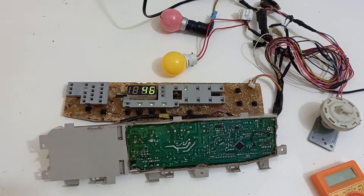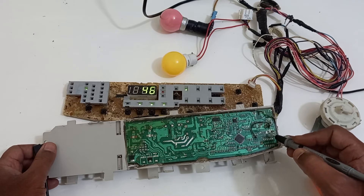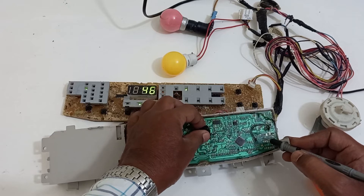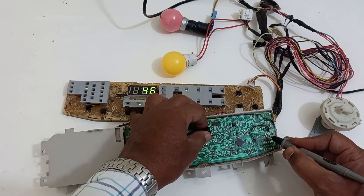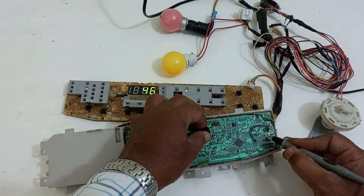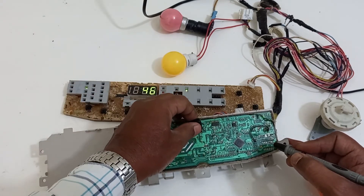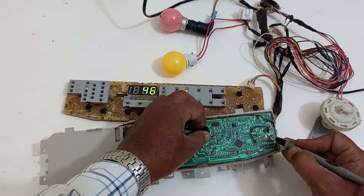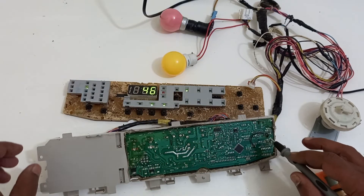I am switching on the machine. For easier understanding, I have isolated the microprocessor and the Darlington pair IC. I am connecting 5 volts directly from the PCB to the Darlington pair input for the inlet valve — the inlet valve is working. That means the IC is working, the switch is working, and the inlet valve is getting supply. I will also check the drain motor connection, which is also isolated from the microprocessor — the drain is also working. I will now solder this back.